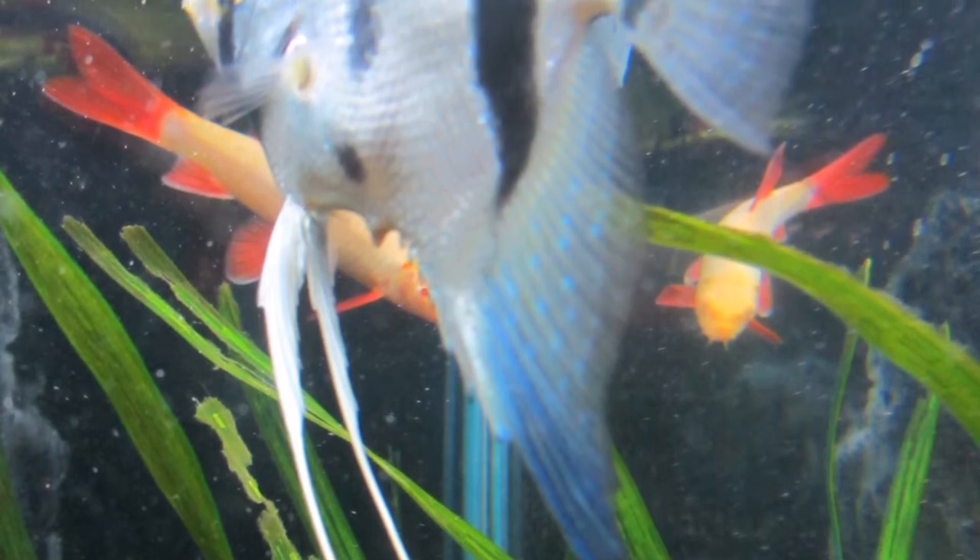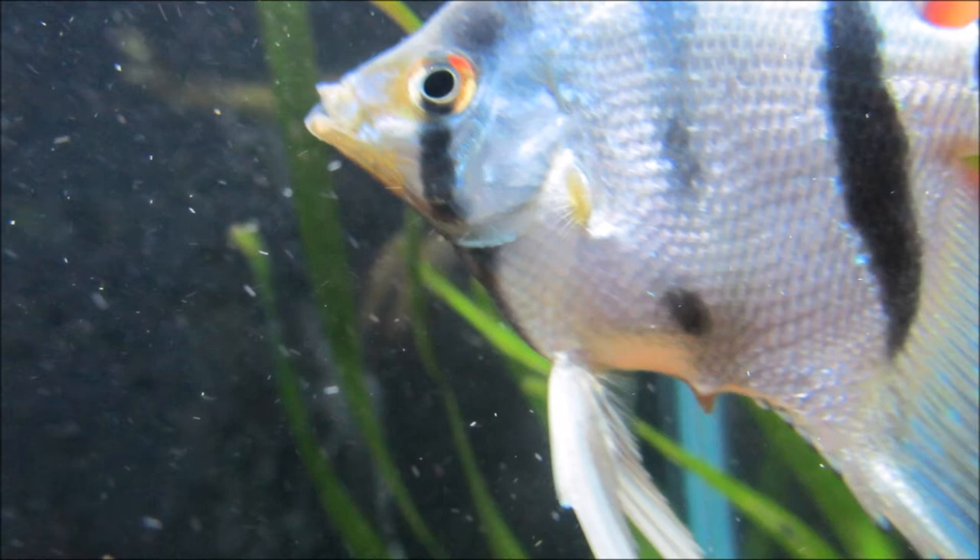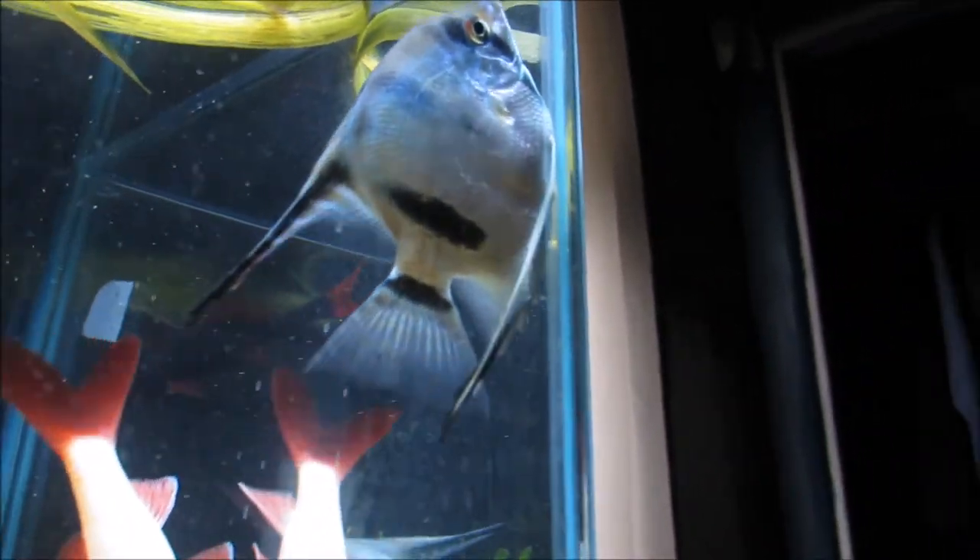In the female, the papilla will be quite large. It'll be roundish in shape, and unlike the male papilla, which narrows down at the end, the female papilla usually stays the same thick shape all the way down.